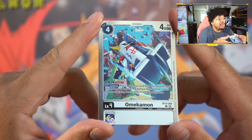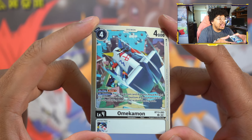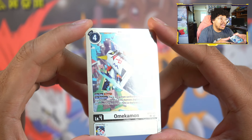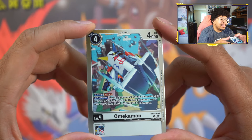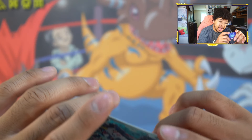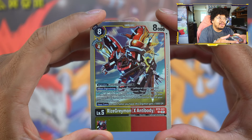Next up, we've got Omekamon — Omekamon finally has an alt art! So you best believe when we rebuild Royal Knights we are most definitely getting these. I think I have two now, so I need two more to complete my playset. We're going to be playing them because now we've got an alt art for Omekamon — it's not just the pre-release stamp anymore. The Omekamon was drawn by Yuki.